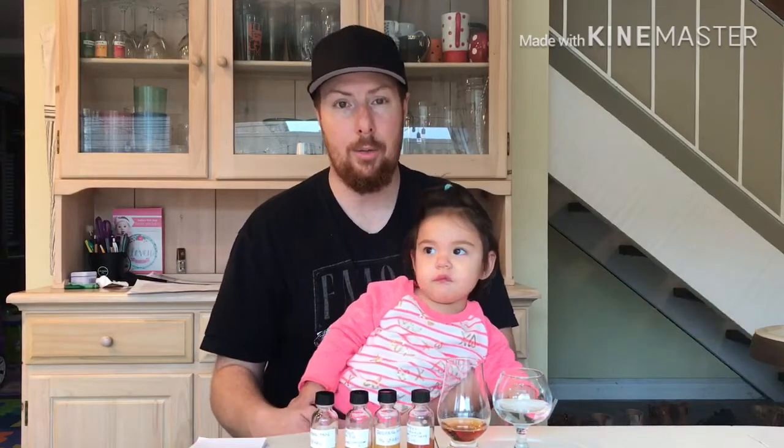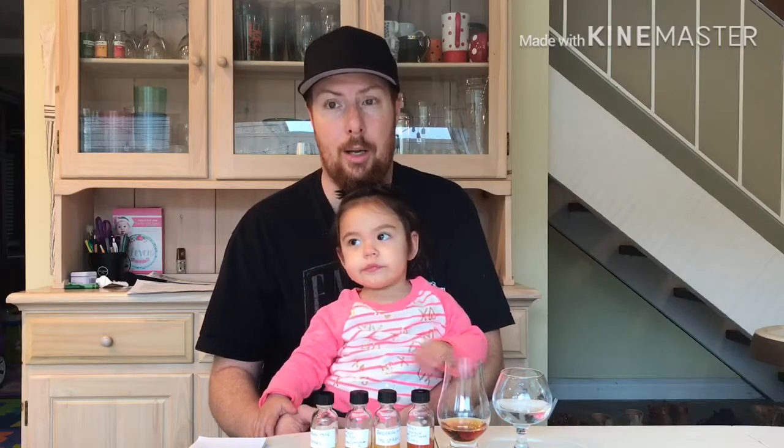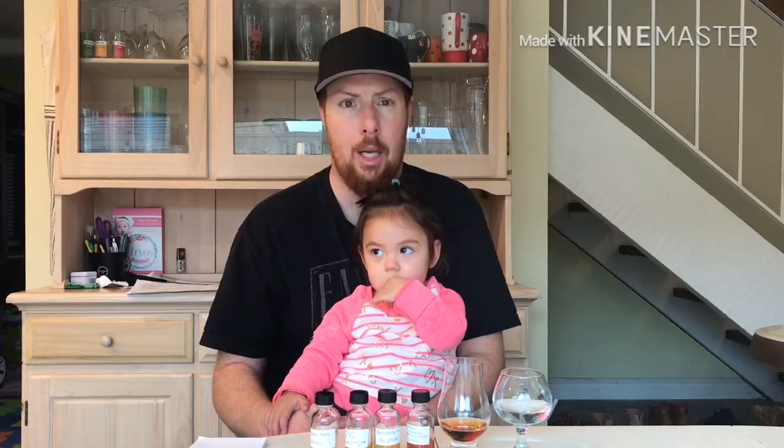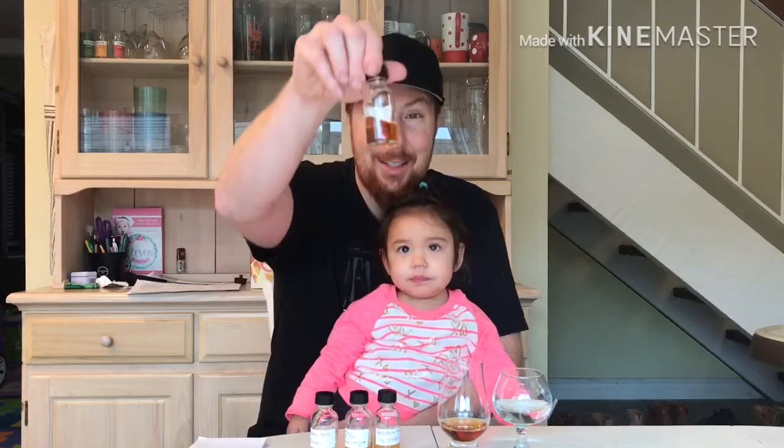I did contact the distillery to find out more information, but unfortunately this whiskey has been sold out. They have no more and they're only offering a single barrel and a couple other bourbons. So this one's kind of rare and I only have this little bit left.